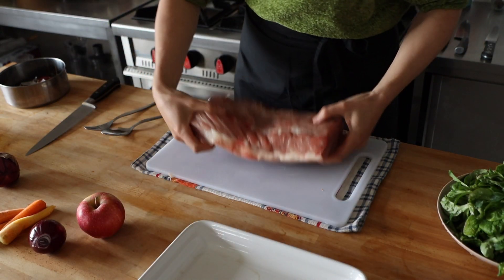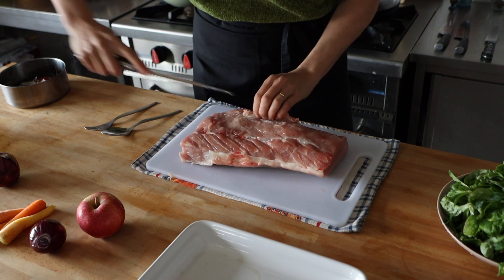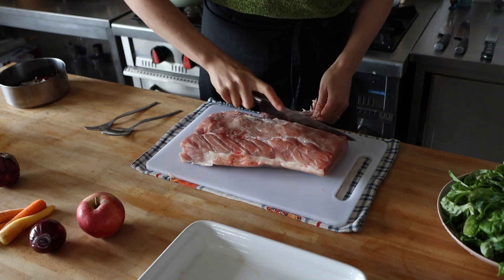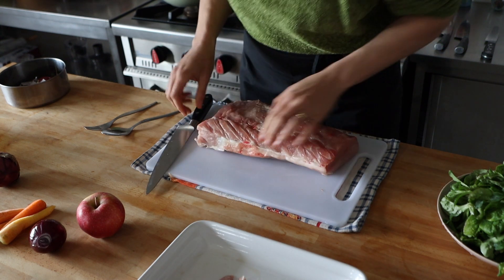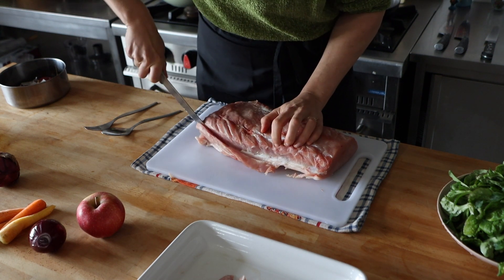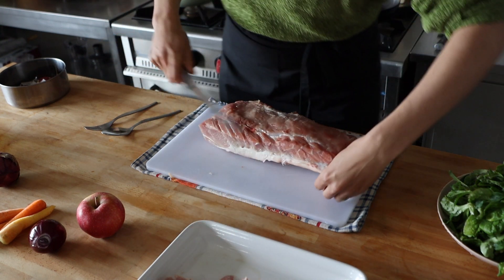Step number one is to prepare your pork loin. This is done by just cutting away anything that isn't edible — any kind of bones, we'll throw those away. We are going to use these bits in a minute. I'm going to show you how to make some more flavor out of them. I'm going to actually use this as a flavor-making piece in my sauce.